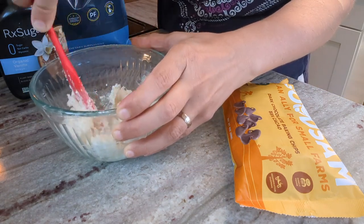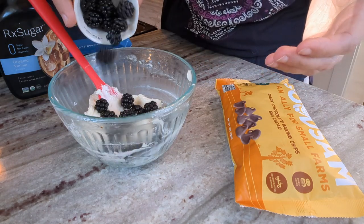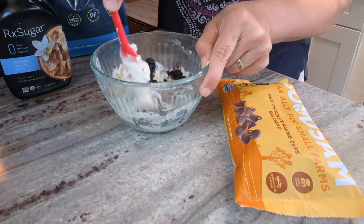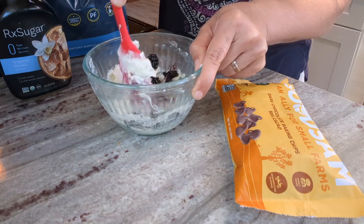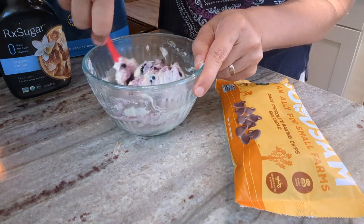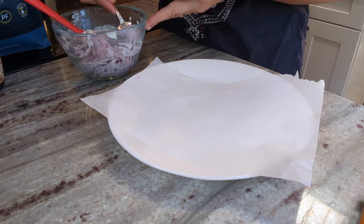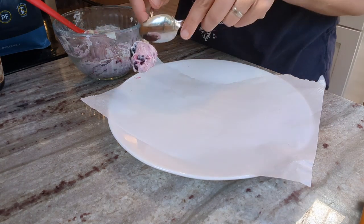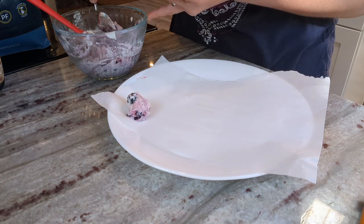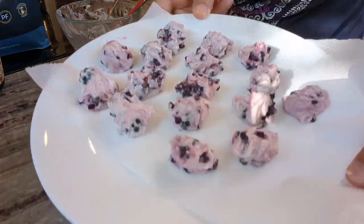Now I'm going to add a heaping quarter cup of fresh blackberries. They should be ripe enough to somewhat mush when I mix them in. I don't want to completely mix them — I want some chunks, but they'll mush and give that amazing deep purple blackberry color. I'm going to drop the filling by heaping teaspoonfuls onto parchment paper, then transfer these to the freezer and let them freeze solid before I attempt to dip them in chocolate.